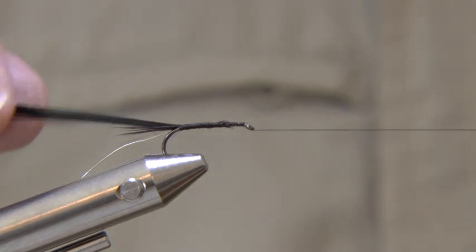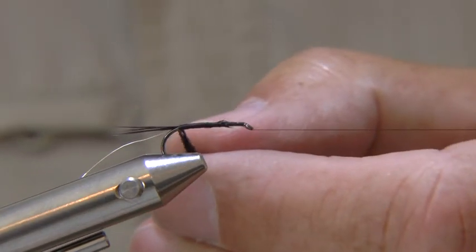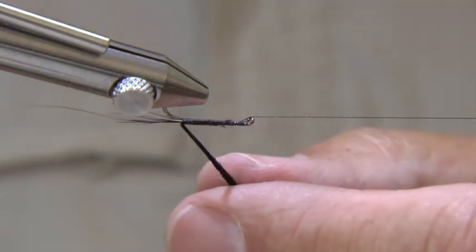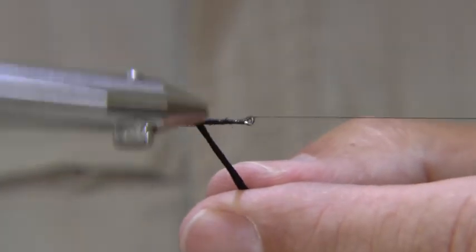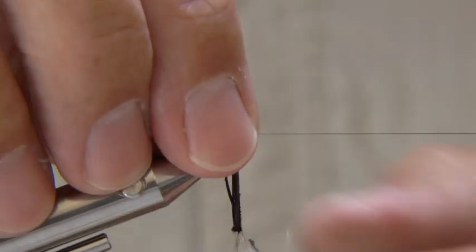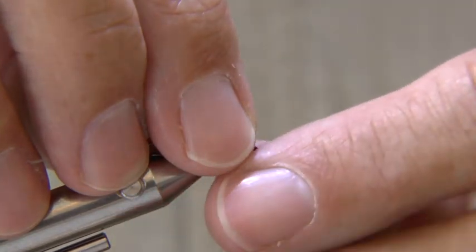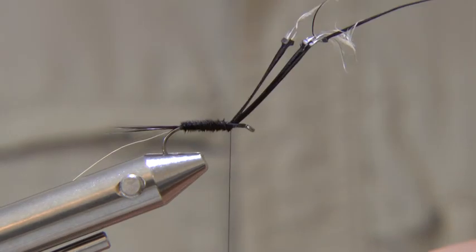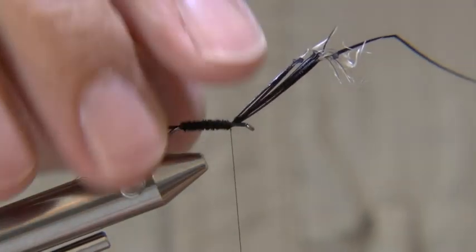If you have a rotary vise, put the thread on the bobbin cradle or post and wind the pheasant tail up the body. Keep the fibres flat and don't worry if one or two break off. This rotary vise does make things a little bit easier when you're tying fragile things. Tie the fibres down keeping them under tension — I nearly lost them there but managed to tighten them again.